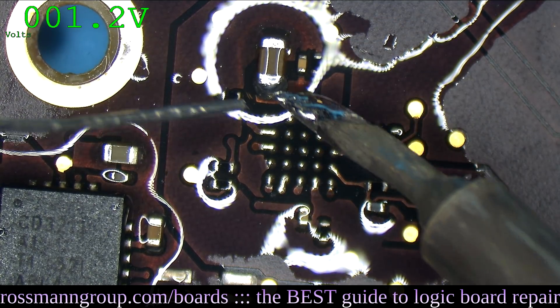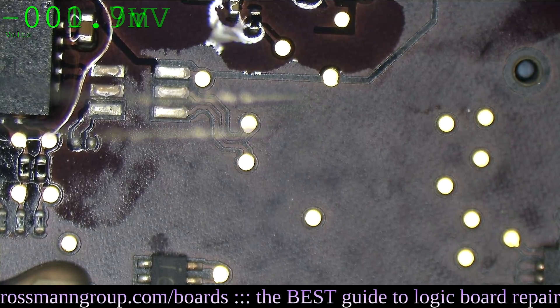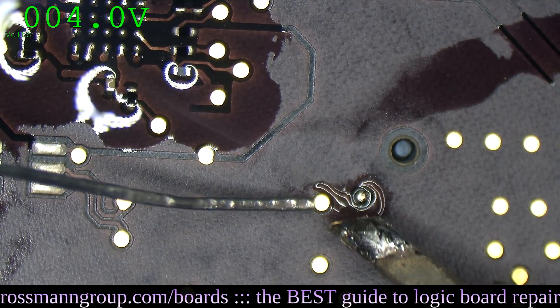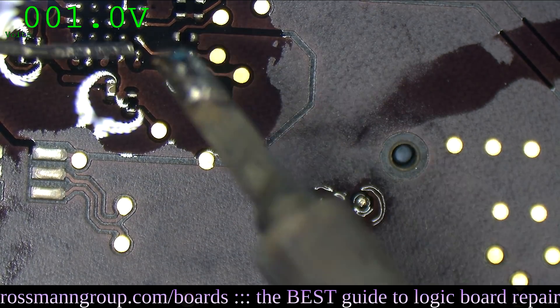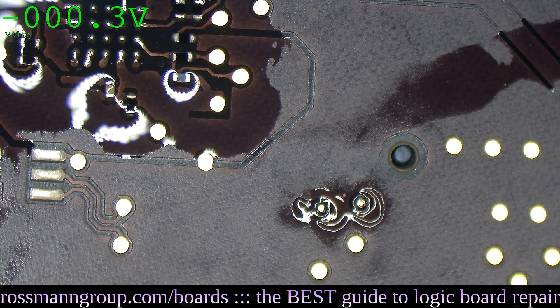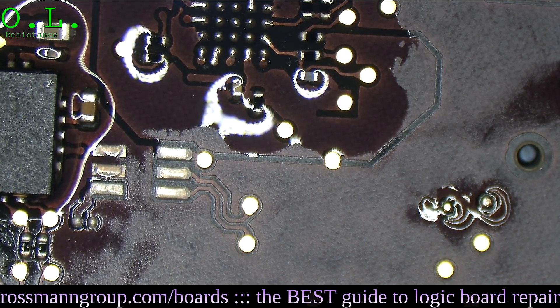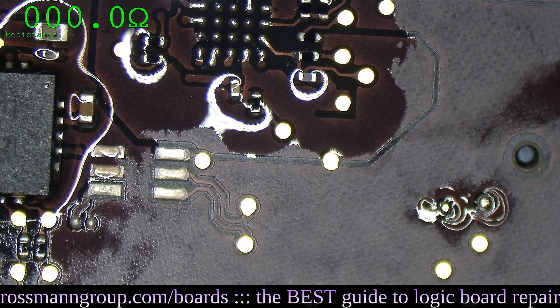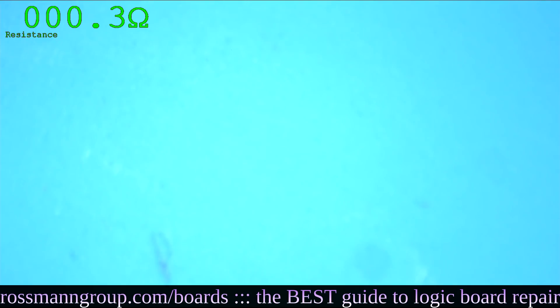We're going to check and see if feedback is connected to backlight output. According to the board view software, the backlight output is actually present on these two pins. If it's not, I'm just going to solder a wire there and hopefully that'll fix it. Let's see what resistance we get between backlight output and feedback — zero ohms. Now let's see what we get between the other side of the board — backlight output in there, zero ohms.